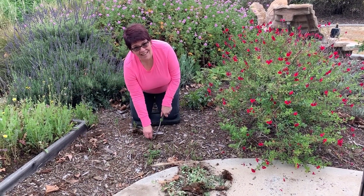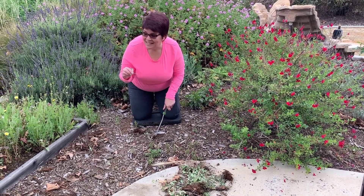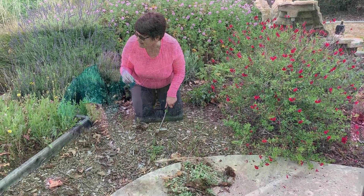Or spend some time weeding the garden. I got one. Lauren, how's your patch coming? Really?